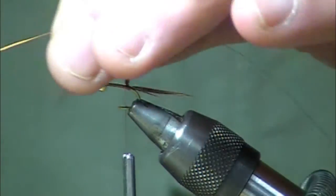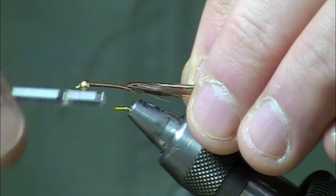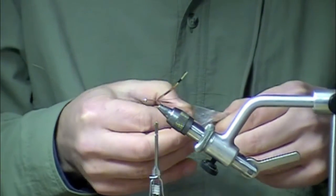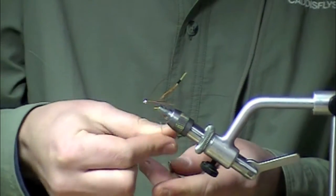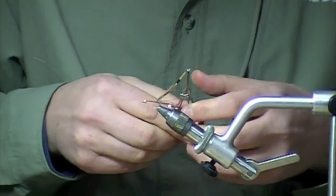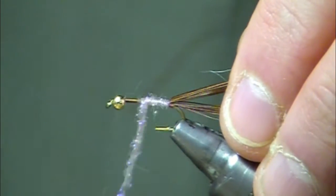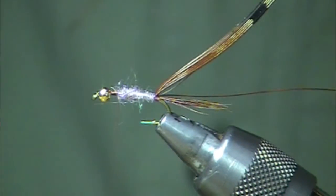Next I'm going to tie in some brassy size copper wire and tie that all down the shank. Then I'm going to dub a body here — this is UV tan ice dub. Great stuff, easy to work with, neat colors. I've made a little dubbing noodle and I'm going to wrap that forward about two thirds of the way. We've got a nice cigar tapered body here.